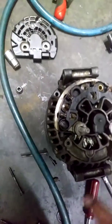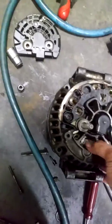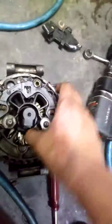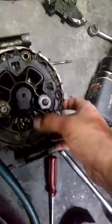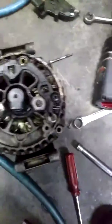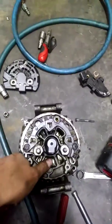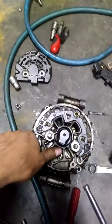I already repaired this already. I'm just trying to show you guys how to repair it so you don't have to spend 300 dollars on an alternator when you can just repair this one. And that's what they take them and do with them anyway — they take the old one. Notice they always want the core.